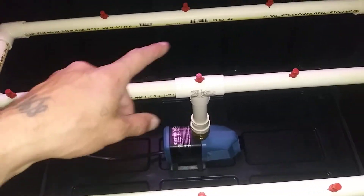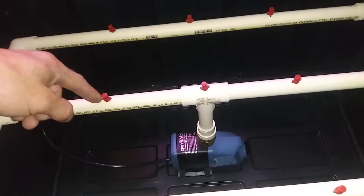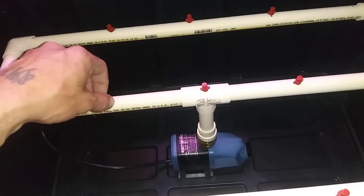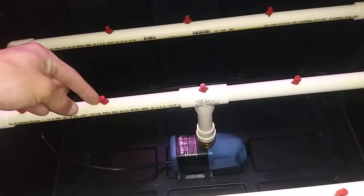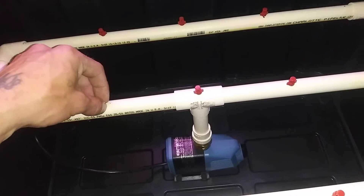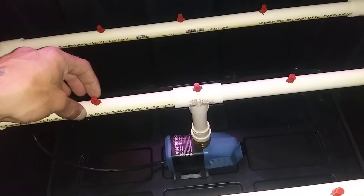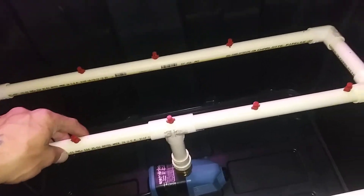These are the red Easy Cloner sprayers. I drilled those with a 5/32 or an 11/64 drill bit, and then I used a number 10-32 coarse screw to get the thread I needed on the inside so they stay in there well.